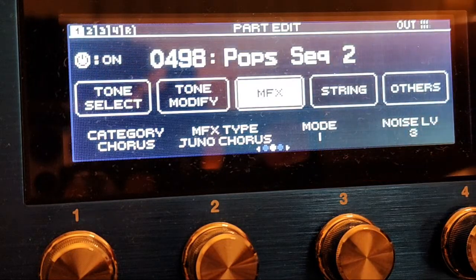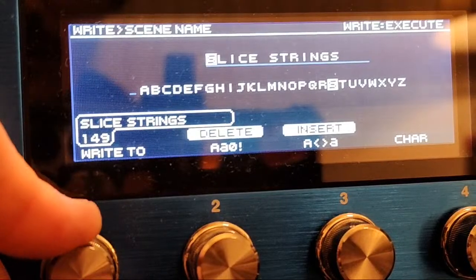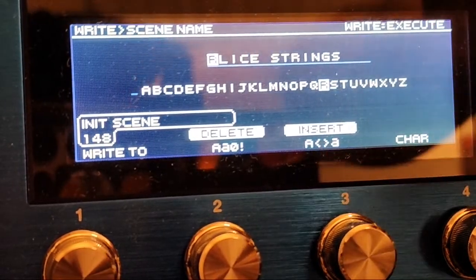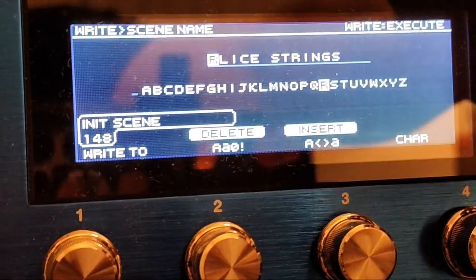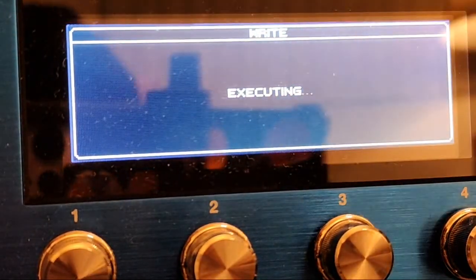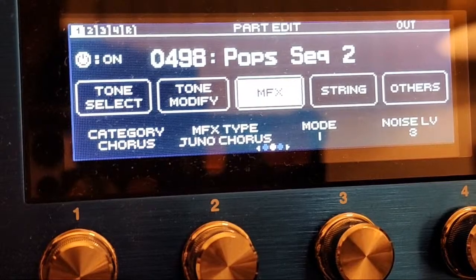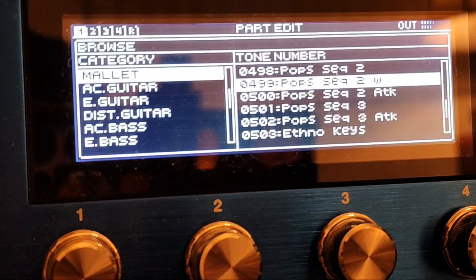Oh, that's so good — we've got to save that one. Let's write to patch 148. We're going to call this... 'Our Life Strings' because I don't want to overthink the name right now. Let's just move on with our lives. Someone left the stream like 'you're taking too long to name that patch.' I don't disagree. Tone Select, Browse — okay, Pop Sequence 2 W. What's that going to be?